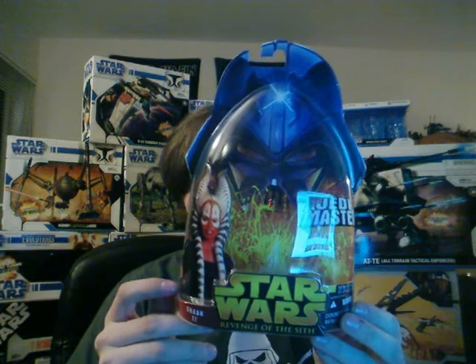Here's the packaging — it's actually really cool. I really like this Revenge of the Sith packaging, and also the artwork over here. Pretty cool. I'll just read from the back then.